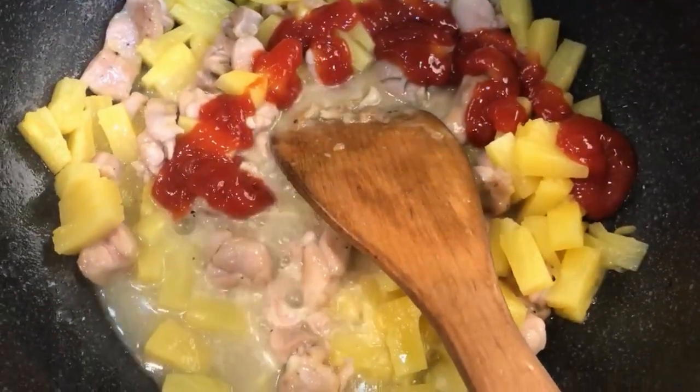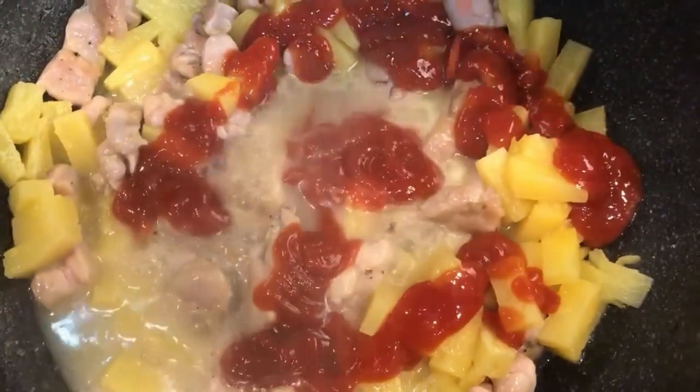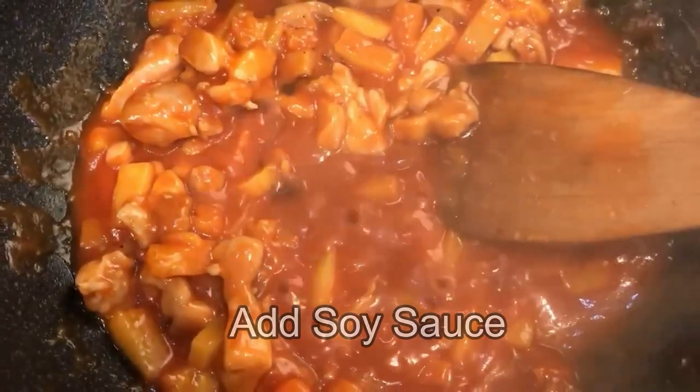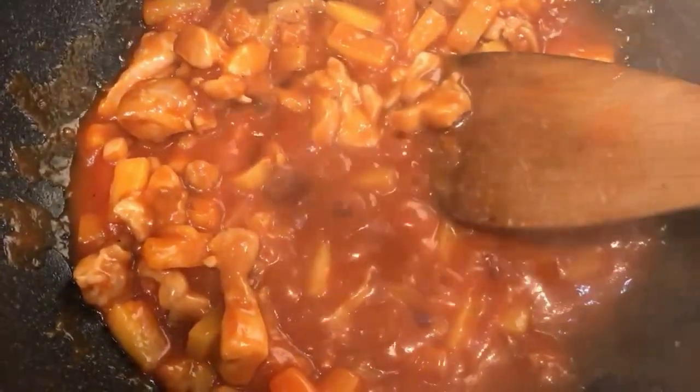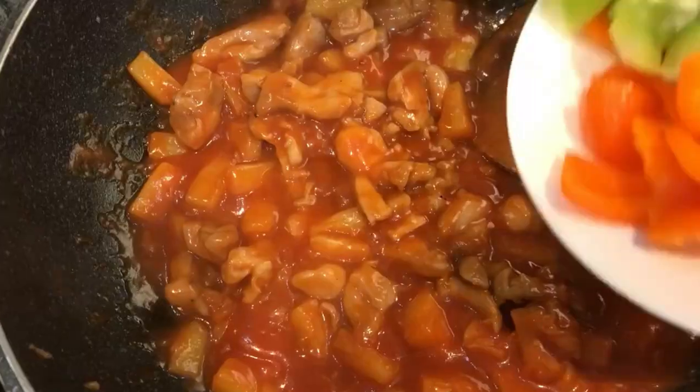Now add in your ketchup — I added about one cup of ketchup. To bring out the umami flavor, I added in half a teaspoon of soy sauce. Add in the sriracha for spiciness; this is totally optional, and if you like more spice you can always add in more.